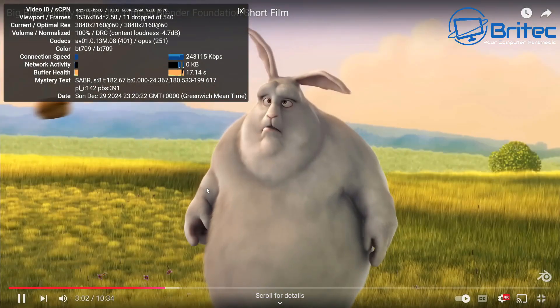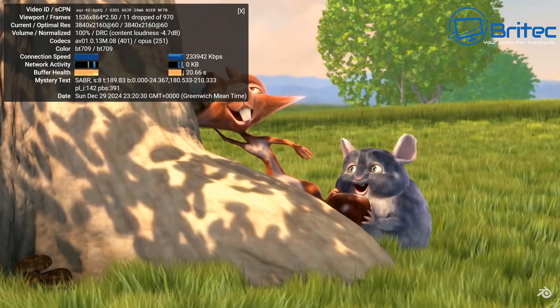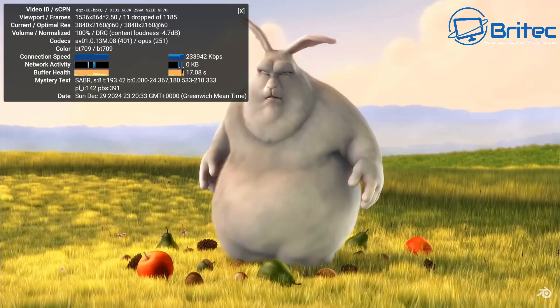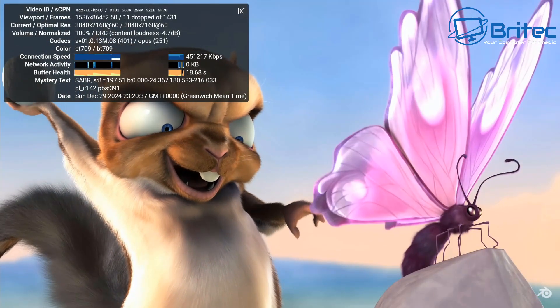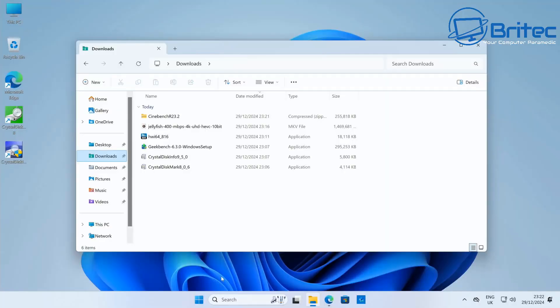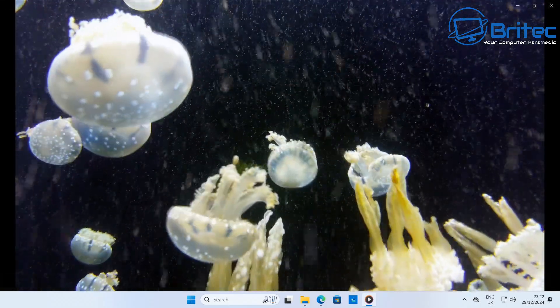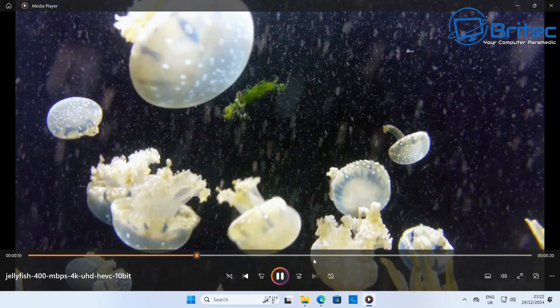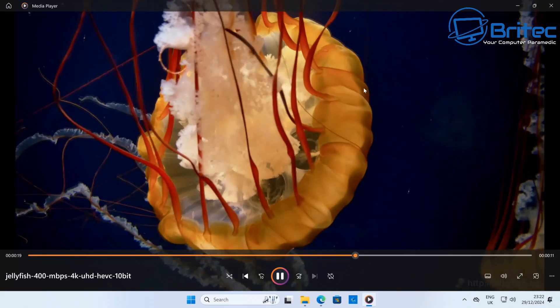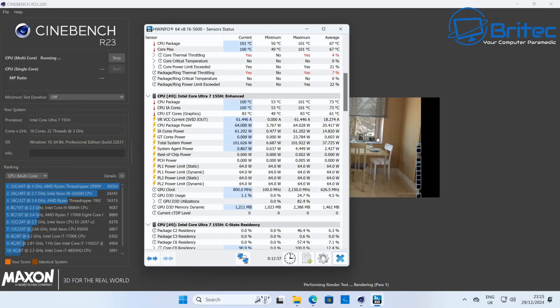4K streaming and playback is silky smooth — there were 11 drops at the very beginning but no more after that. This is going to be great if you want to run a Plex server, as the Intel CPU can handle transcoding. You could also use it as an Open Media Vault, Unraid, or Proxmox server. Running the Jellyfish 400 Mbps 4K Ultra HD HEVC 10-bit file — silky smooth, no issues whatsoever, even dragging to a cold start position.